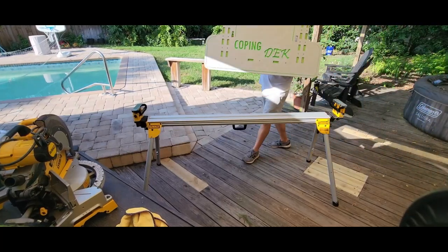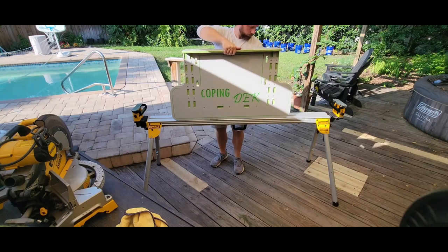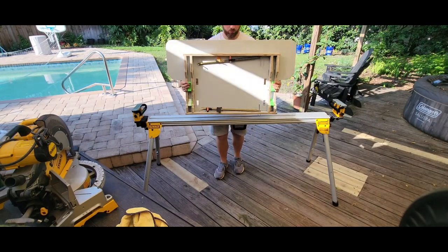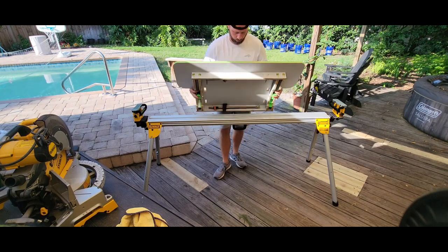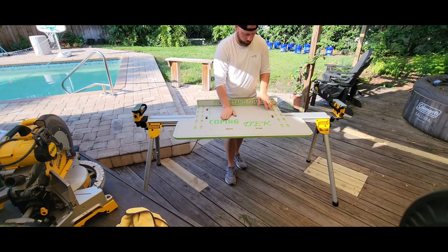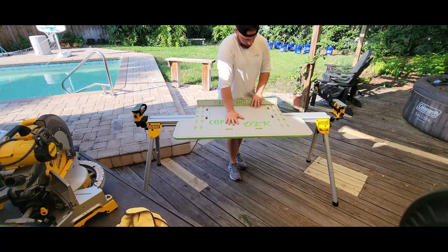FixMyStand.com is bringing you the first commercially available modular work table that is compatible with the DeWalt DWX saw stands. This is the coping deck, featuring 18 millimeter HPL laminated plywood construction with FixMyStand release levers and super springs.